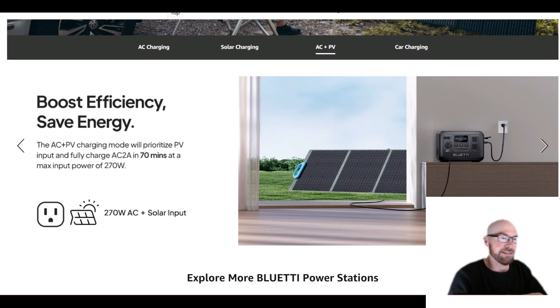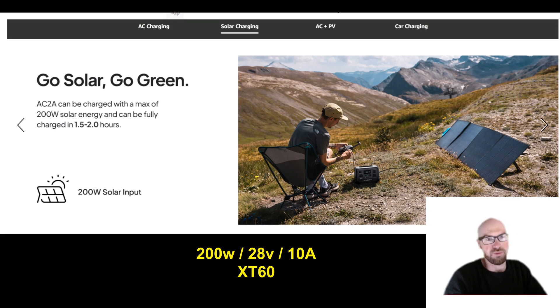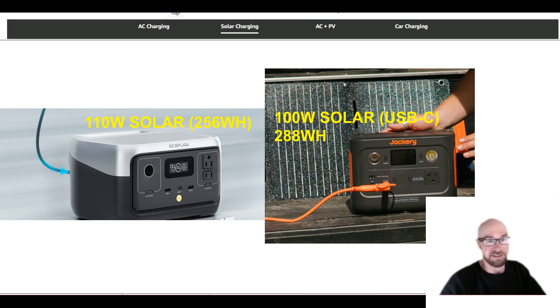It's just always a good idea — if you invest in solar panels, you might as well get power from them. The solar specs on this thing are actually really good for such a small unit: 200 watt max solar input. They're showing what's probably their PV200, their 200 watt solar panel. The voltage range is 28 volts and only 10 amps, which you'd expect in a small unit. But this is like double the solar that the River 2 can do, which is 110 watts. And the Jackery 300 Plus can only do 100 watts, and they use that finicky USB-C input as well.